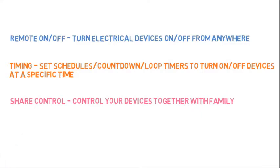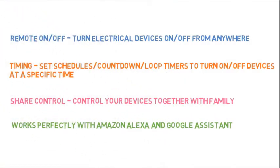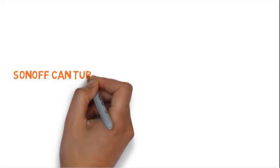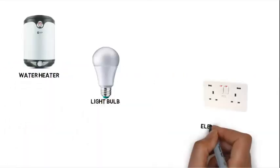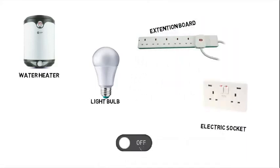Apart from that, the device can be shared among family so that everyone can control it at any time. It also works perfectly with Google Assistant, giving you the capability to control devices with your voice — just say 'turn on' and it turns on, 'turn off' and it turns off. The Sonoff can control other devices as well, for example your water heater, your lights, your sockets, your extension board — any electronic device that you need to turn on and off from anywhere around the world.